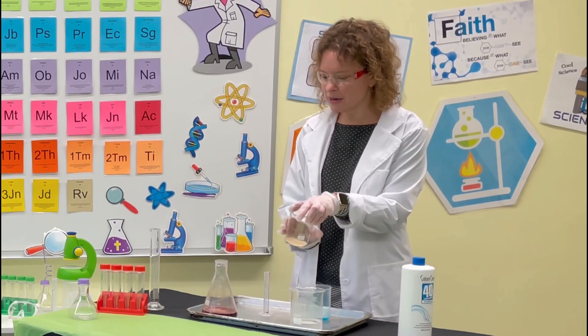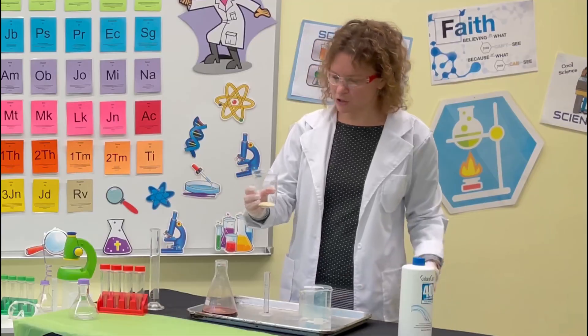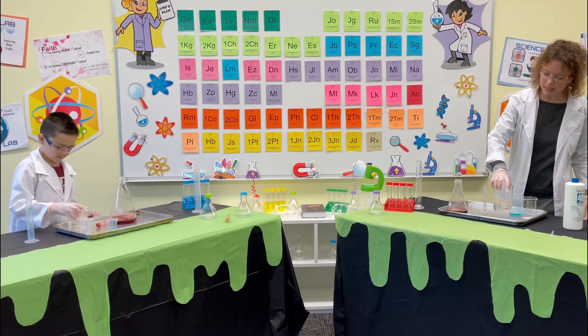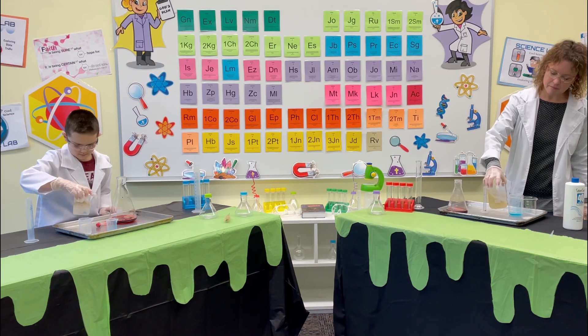We have two other things that we're going to combine. We're going to pour yeast into half a cup of warm water, so go ahead and pour that in. Perfect — same thing, we're just going to pick it up and gently let that combine.